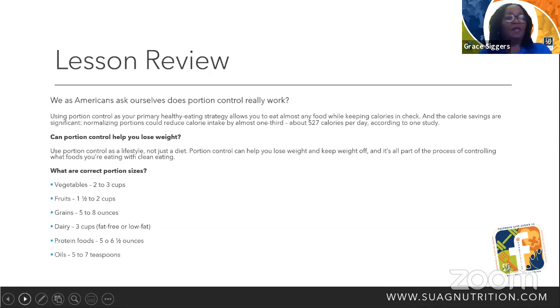Lesson review: we're talking about eating portion control and whether you could lose weight. Yes, you can lose weight with portion control. Using portion control as a lifestyle, not just as a diet — portion control can help you lose weight and keep weight off, and it's all part of the process of clean eating. Using portion control as a primary healthy eating strategy allows you to eat almost any food by keeping calories in check. The calorie savings are significant — normalizing portions can reduce calorie intake by almost one-third, about 527 calories per day, according to a study.